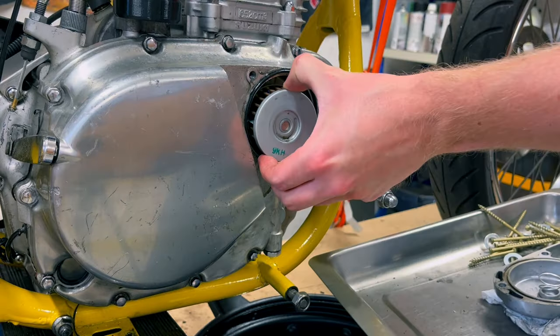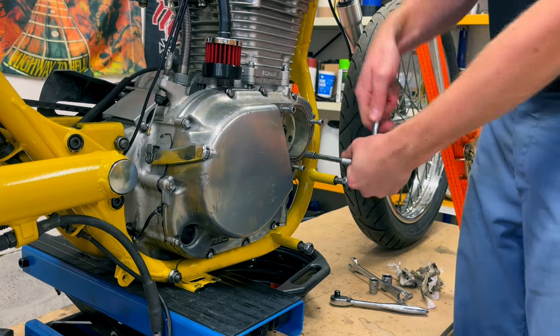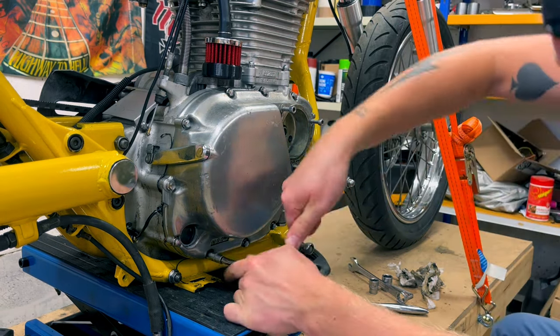So when I started filming this video, I thought it would be about doing the famous adjuster extension mod, but as you will see in a bit, the adjuster wasn't actually my problem.